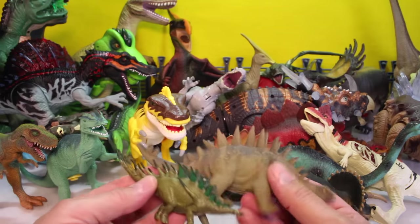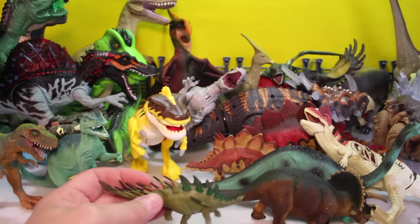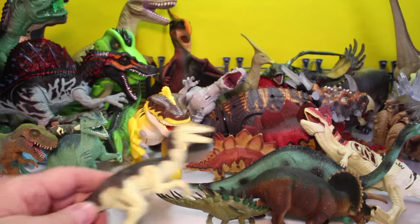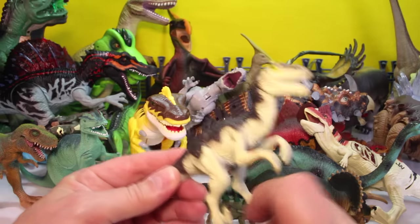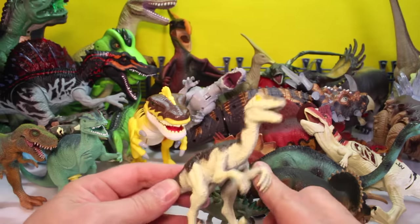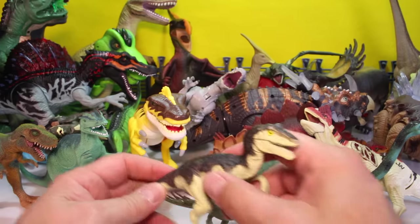Or maybe not — look, the tails are different. One of these is a Kentrosaurus anyway. And then what do we have here? We've got a Raptor — look at the claws coming up. Real cool. He could be either a Velociraptor or a Utahraptor. Or just a raptor. Either way.